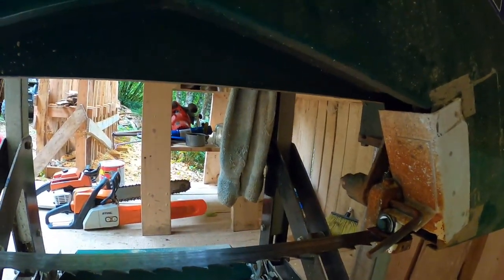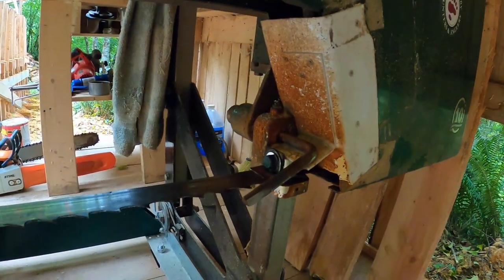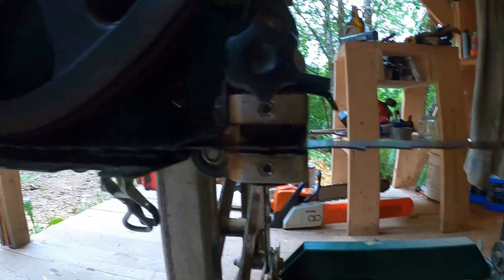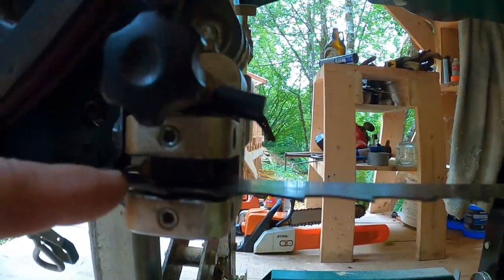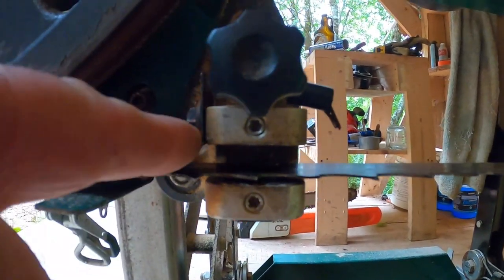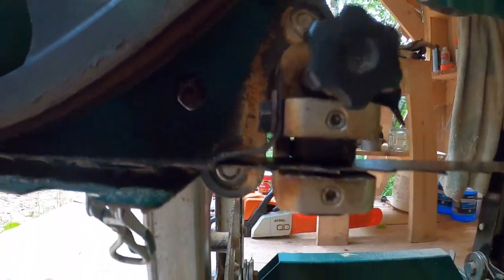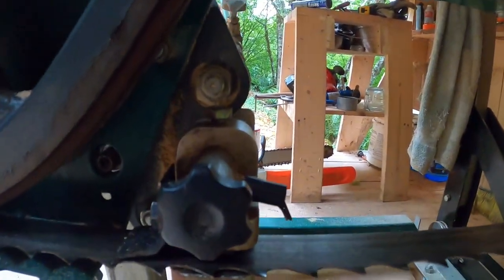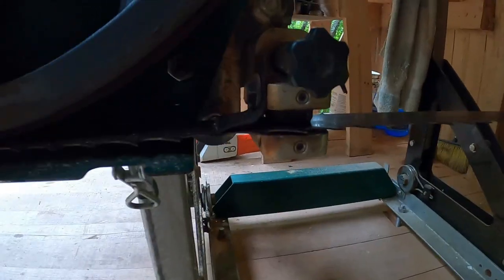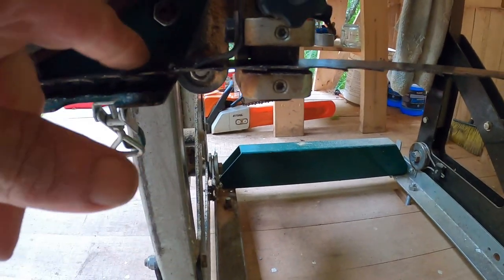I don't know exactly when it occurred to me that the scraper doesn't have to be there — it's there because it started life as a sawdust deflector. But as a blade scraper, it can be anywhere. Over here, the blade guides are in a different position. On my extension, the blade rides very low on the guides, so there's a lot of room, and I can make a scraper out of my broken sawmill blade. I bent it enough and got it bolted in so it touches enough to scrape everything off the blade, but not so tight that it deflects the blade.